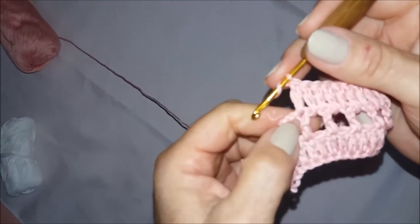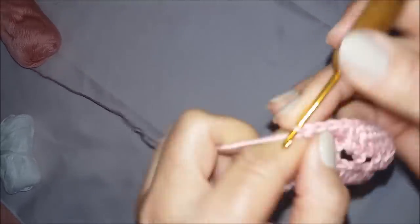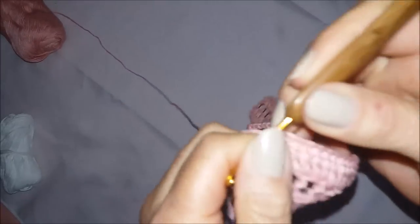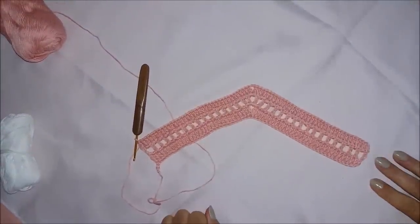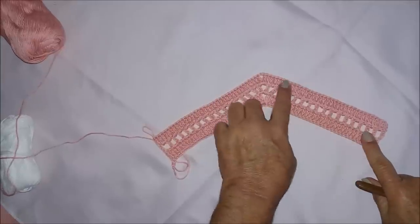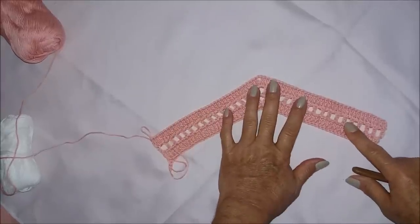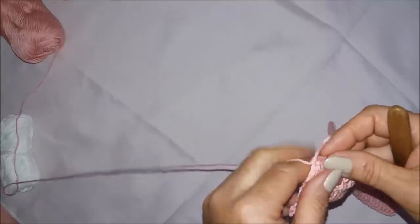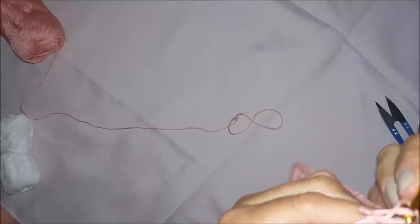Chegando aqui no finalzinho, fiz meu último ponto alto, vou fazer aqui no espaço e na correntinha. Nessa carreira deu trinta e cinco aqui e trinta e cinco aqui — vocês têm que sempre ir olhando para que fique certinho. Agora eu vou cortar a minha linha, porque eu vou colocar a branca.